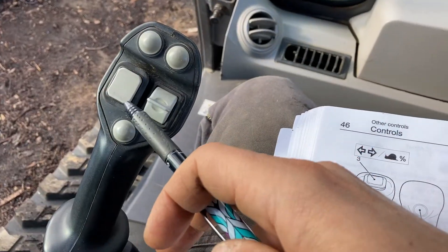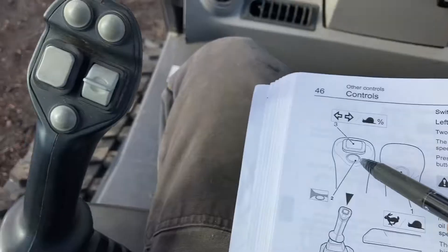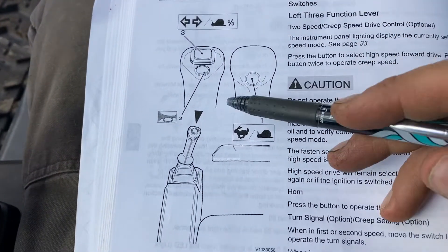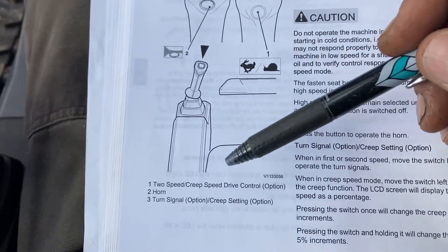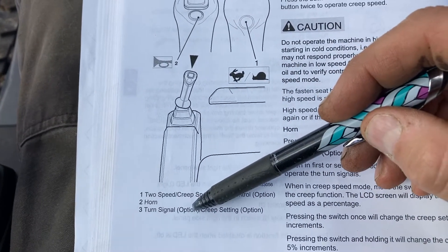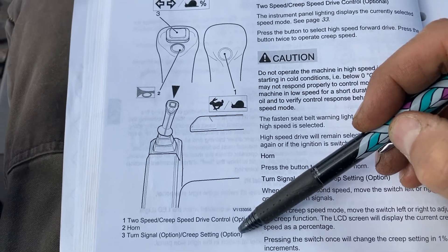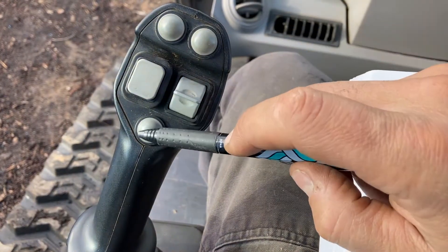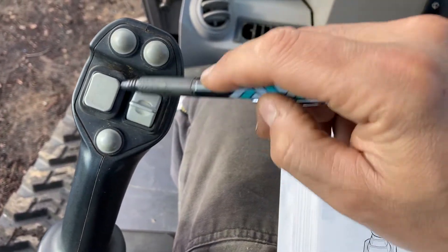So if we look at the left joystick, mine is a seven joystick. But if you had a three function, it would look fairly different — you can see that on the picture. The functions are pretty much the same; they're just rearranged differently. Over here we have the horn. Turn signal, which doesn't exist in my situation, is an option. And the creep setting, which is also an option, is not present on my machine. And over here we have the horn, which is on every machine, but those differ as a result.